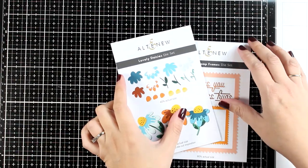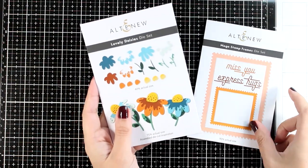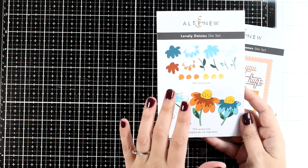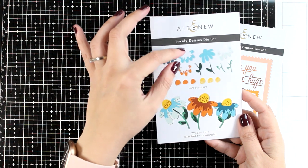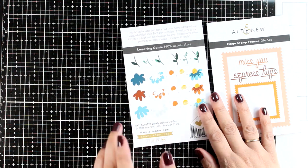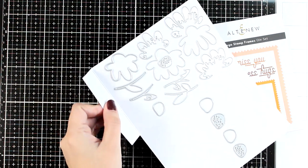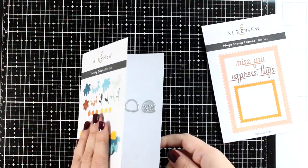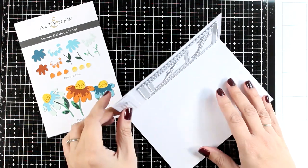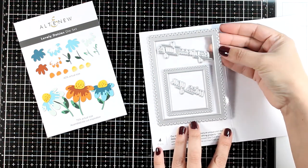For today I picked my top favorite products from the release, narrowed down to just two. One is with flowers called Lovely Daisies, and my second pick is this one because it gives those lovely frames which can be used throughout the year. Both of them are really versatile.